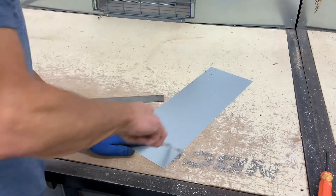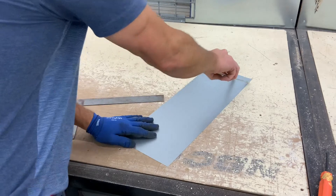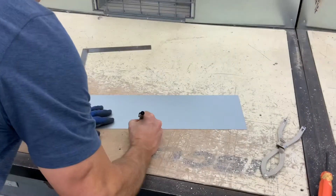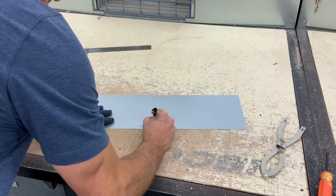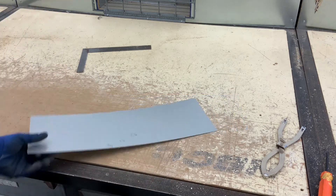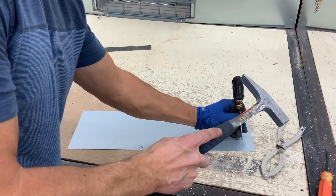The first line was scratched at three-quarters, the second line is scratched at an inch and a half, and then I will scribe a third line at two and a quarter. It is always good practice to punch your bend lines.